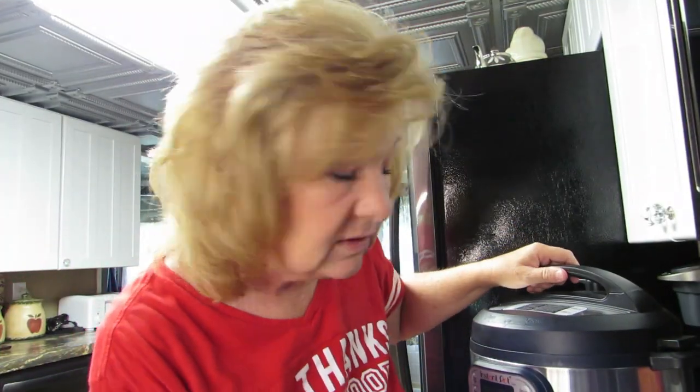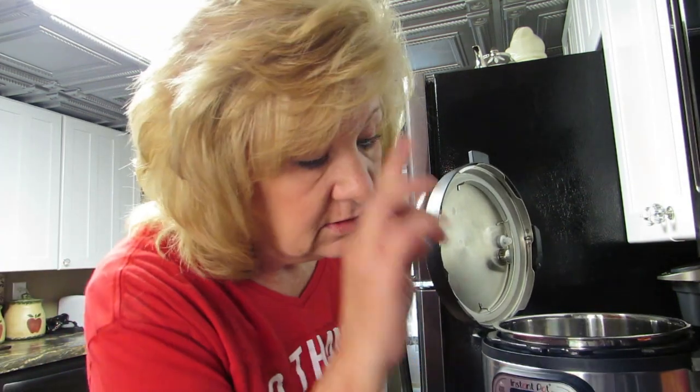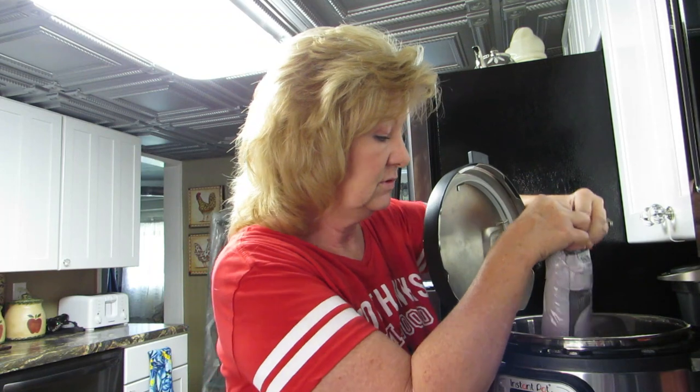Deer meat is very lean — you have to add some fat to the deer. If only we were all deer running around the woods! I'd love someone to have to add fat to me, wouldn't you like that? All right, so this goes into the instant pot.